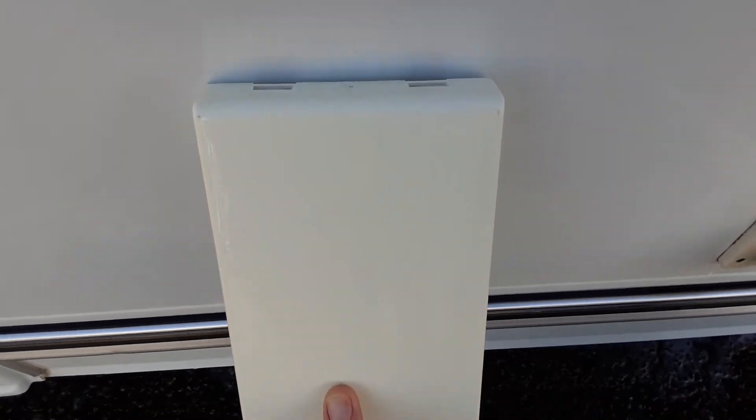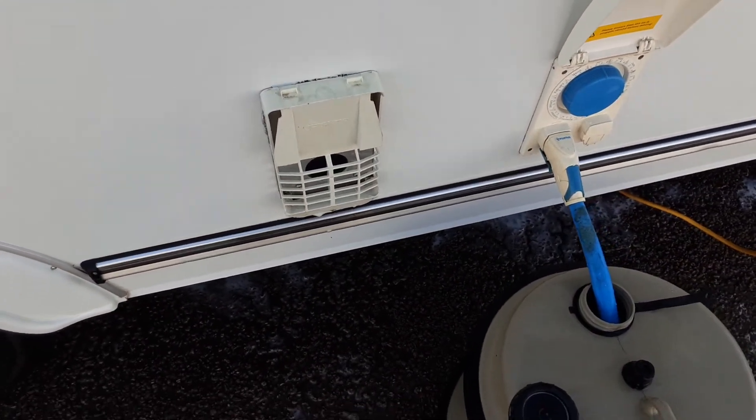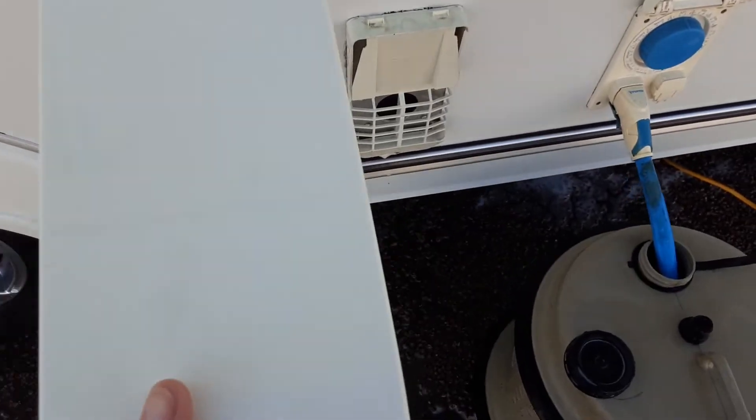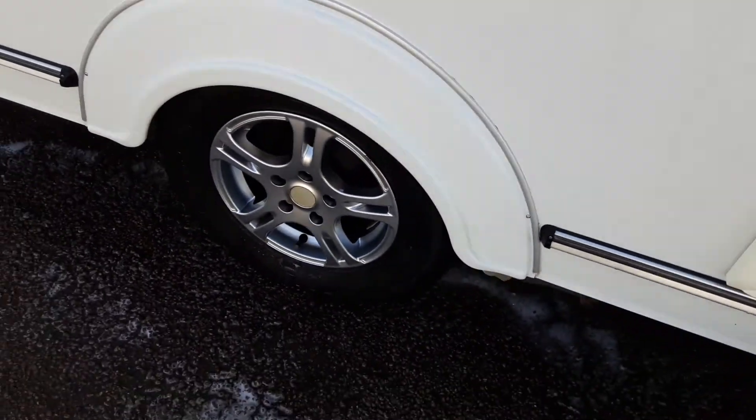You've then got your Truma heating and hot water flue. You need to remove this cover before you ignite anything on gas inside the van. We'd also advise you to remove it when you're using electric, just so the flue is clear when in use.